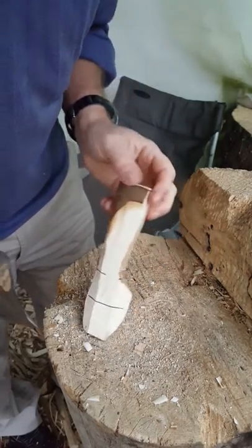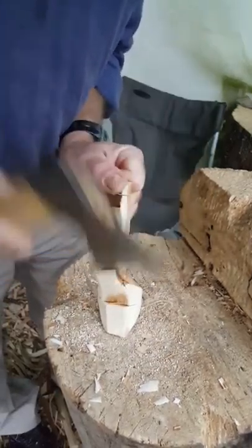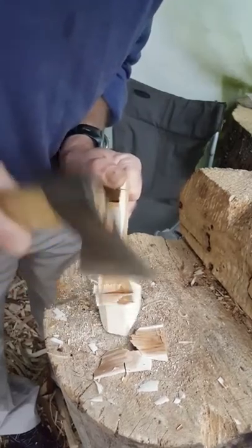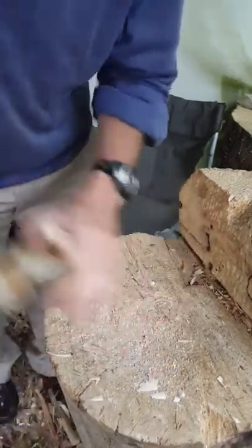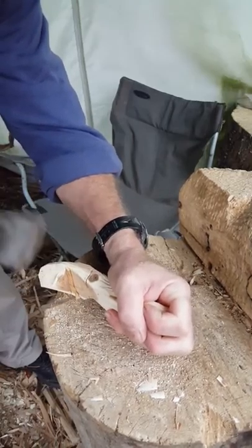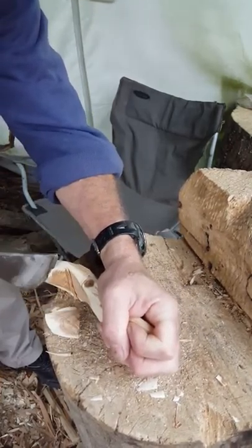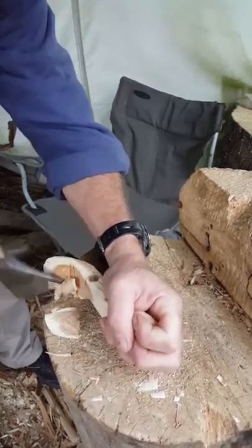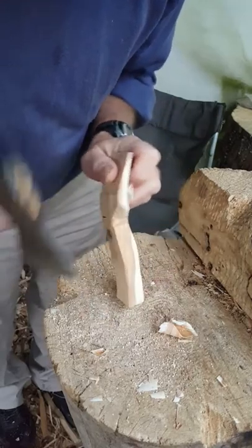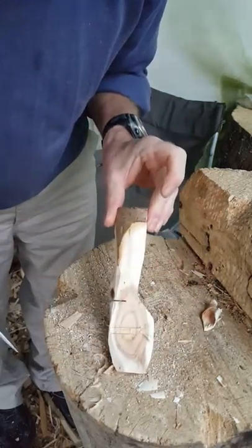So there you are — I've only done one side and that knot's probably going to give me a problem. But I hope that gives you some idea of starting off with a piece of round wood. This is an eating-spoon-sized blank; on a course we'd start off with something larger. And using a saw for stop cuts.